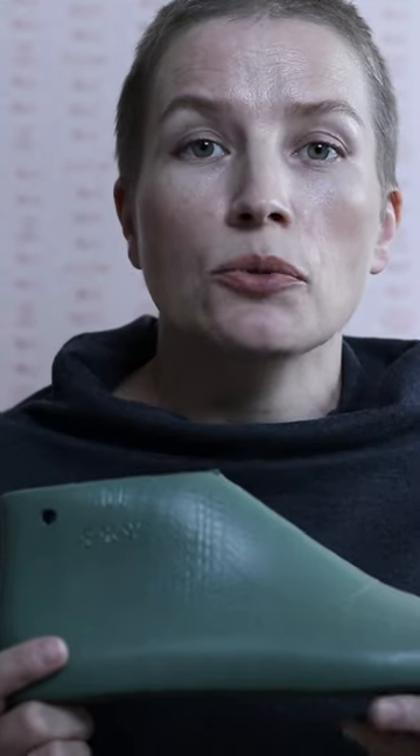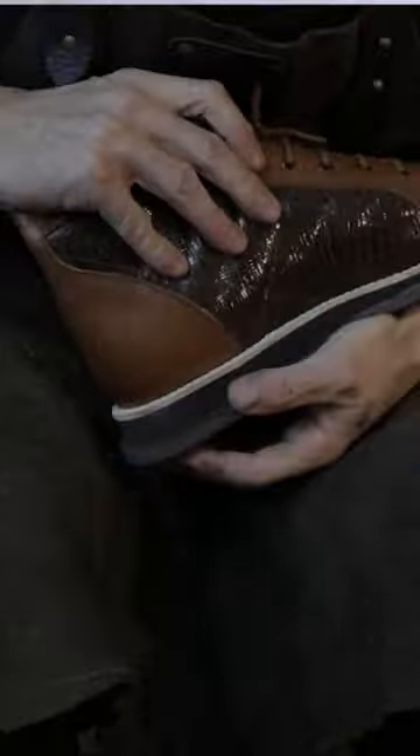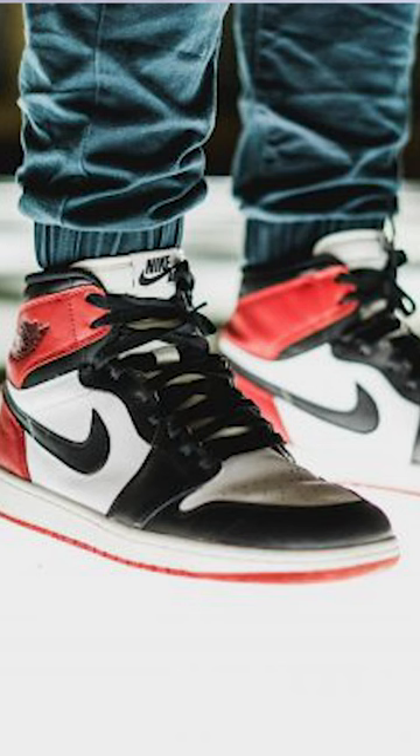Using this shoelast type you can make soles for your sneakers using almost any material. But you are restricted to making only sneakers with a high top because we have a boot sneakers shoelast here.